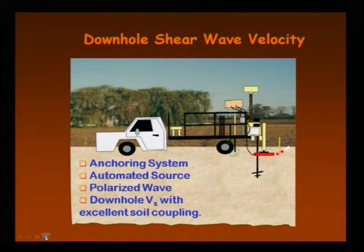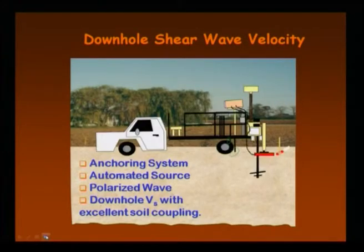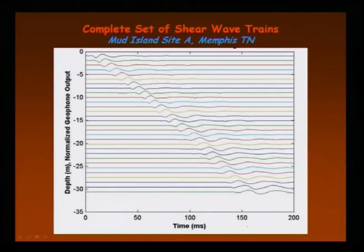Looking at the animation again: first the anchoring system fixes the setup; next, the seismic piezo cone is inserted to the required depth; then the automated source is activated, polarized waves are generated by hammering, and the geophones receive the downhole shear wave velocity Vs with excellent soil coupling. You get a complete set of shear wave travel times — depth versus time — so you can measure how shear wave velocity varies with depth at any depth.